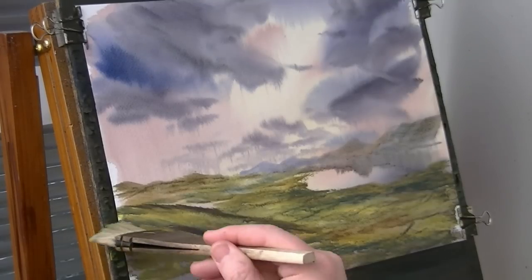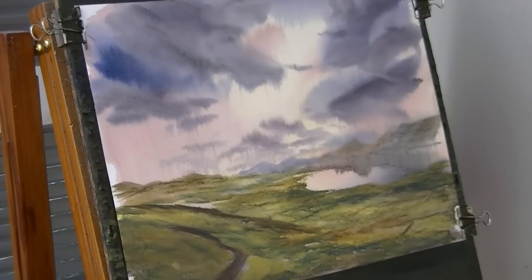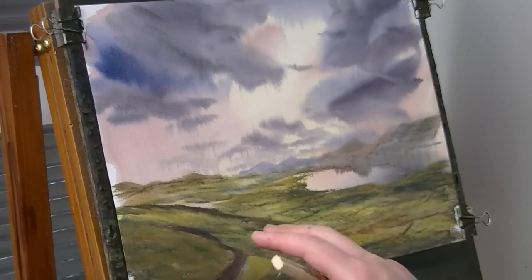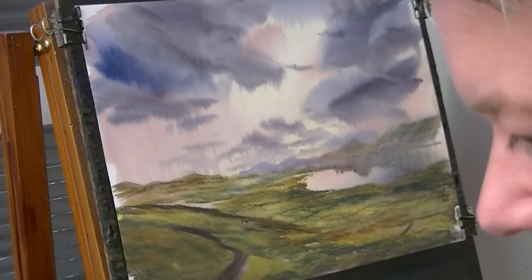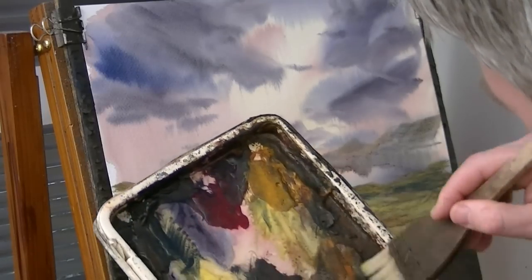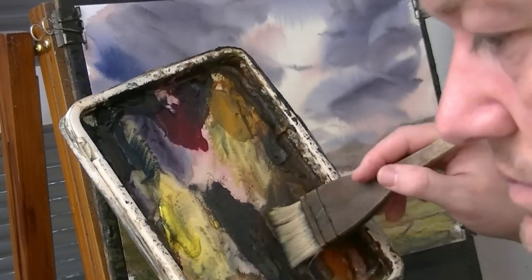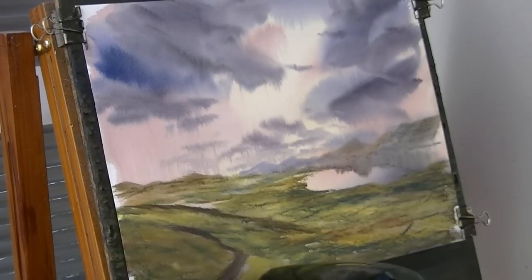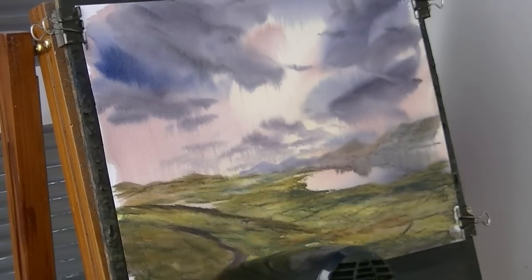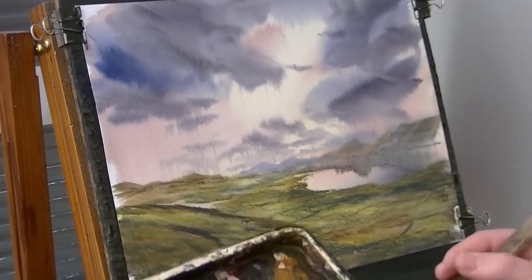I'm just constantly varying here because the last thing you want is just blocks of similar colour — it just makes it a bit boring to look at. So even though I haven't really done a lot there, because I've varied the colour it helps keep it really interesting. Now this path is just covered by the odd hedge here and there. Just give it a little light red, a bit of burnt umber, and really darken it with ultramarine. I might just give that a quick dry first because the paint will go on better. Make sure this is nice and dark on the brush.